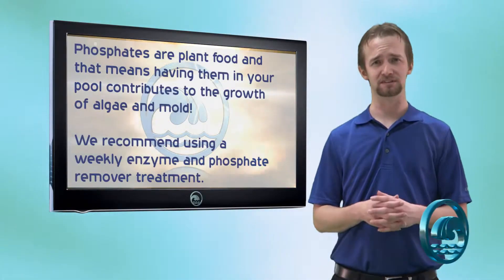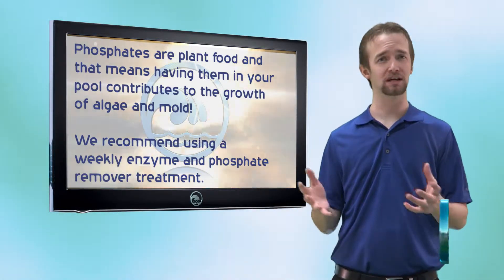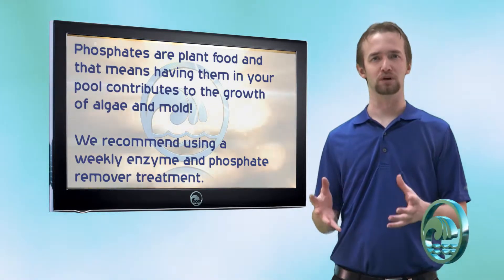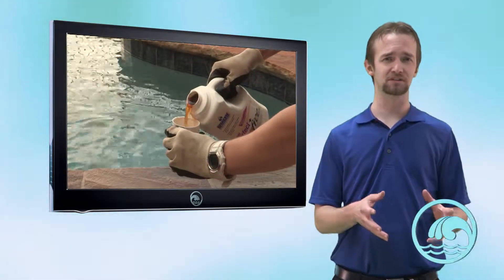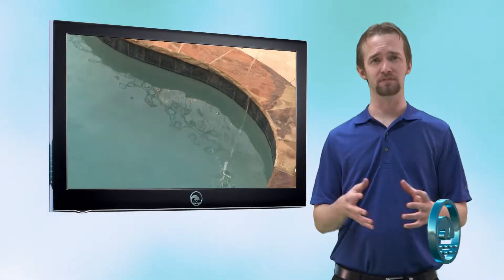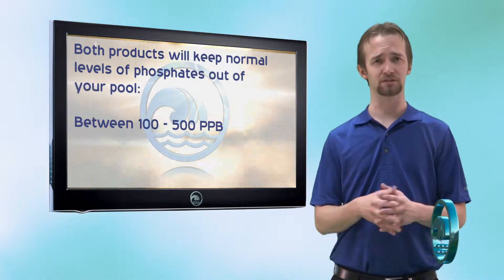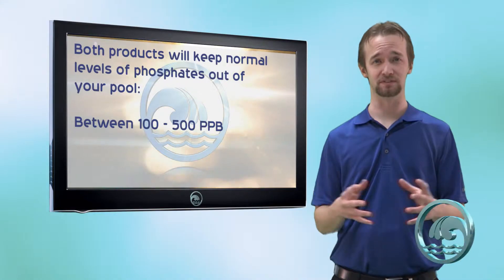Phosphates are plant food. It's not a good idea to have any phosphates in your water at all, as it can contribute to plant growth like algae and mold. What we want to do is regularly use a product like Pool Perfect Plus Phosphate or CV700 enzyme and phosphate remover. Both of these products will keep normal levels of phosphates — anything between 100 and 500 parts per billion — down to zero. We want to keep zero phosphates.